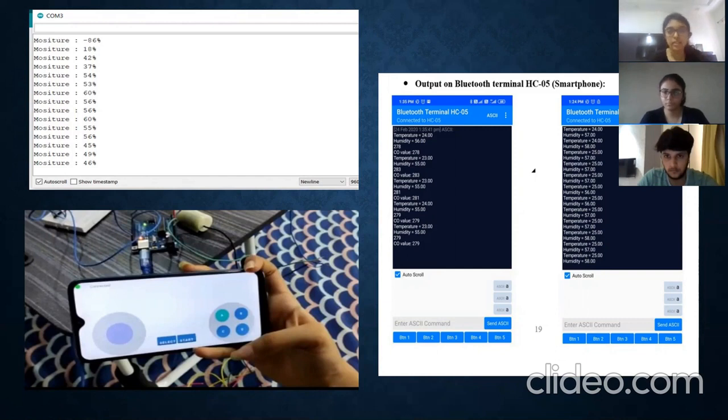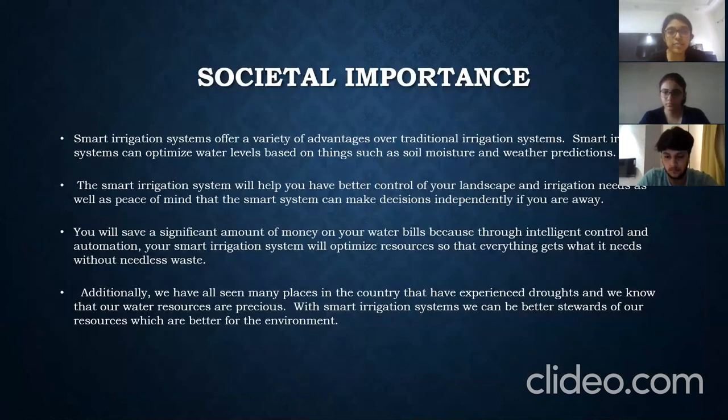Regarding social importance, smart irrigation systems offer a variety of advantages over traditional irrigation. The smart system provides better control and can make decisions independently, even when the farmer is away from the field.